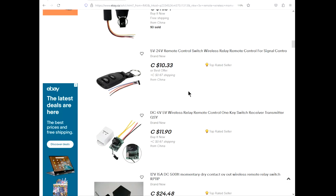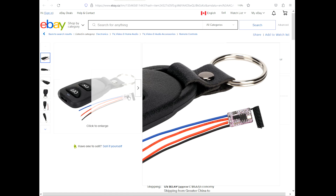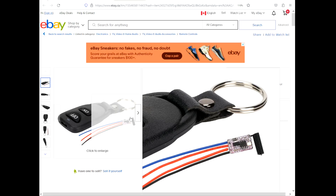Now I was poking around eBay to see if I could make some sort of recommendation if you wanted to do something like this. There's all sorts of options. Like this one — five to 24 volt remote — it kind of looks a lot like the one that I have. Only thing is it says self-locking, interlocking, inching. I have no idea what that means. You can freely adjust. Does it have the little button? Because I've noticed some of these things are multi-mode.